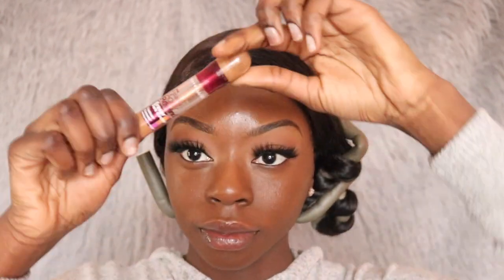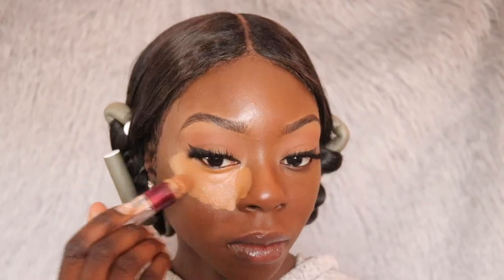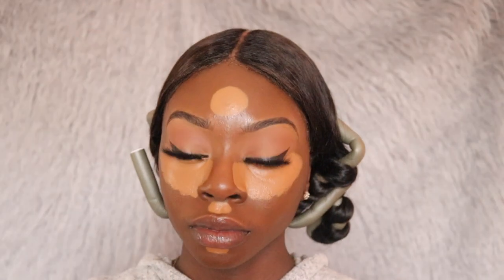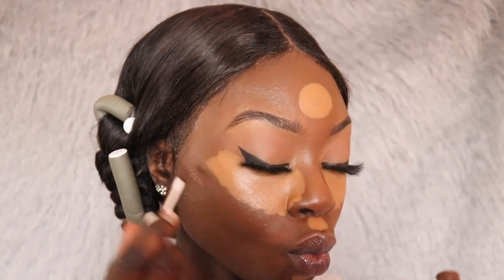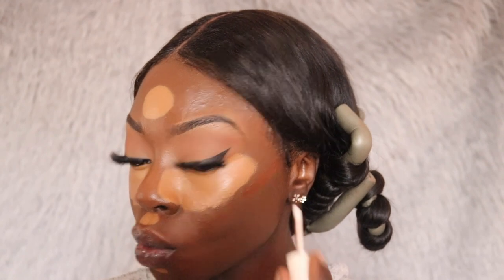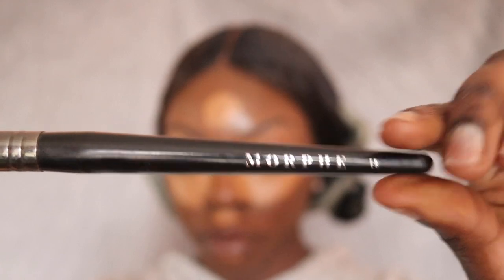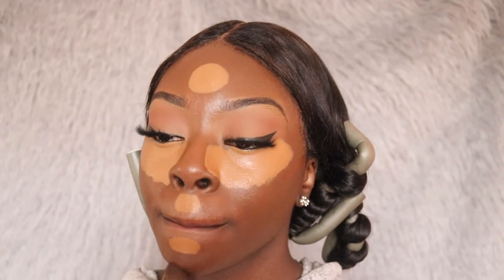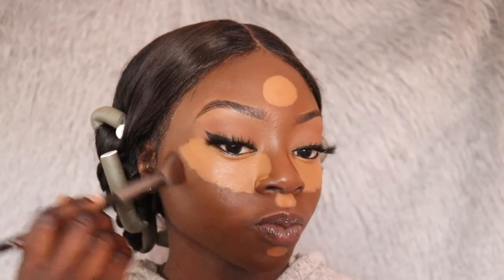Going back in with my Maybelline Age Rewind concealer — this time I'm using it to highlight underneath my eyes and conceal the discoloration. I'm also putting this on my chin and forehead. I'm being very generous with this concealer under my eyes because I want that bright under-eye effect, and most of this concealer will come off when I start blending it out with my Real Techniques sponge. For contour, I'm using the Fenty Beauty Pro Filter concealer in their darkest shade, 498. I feel like I need one or two shades darker because it looks like it's the same shade as my foundation. I'm taking a Morphe brush to blend out my contour first, then I'll take my Real Techniques sponge to blend out my highlight concealer. I like to blend out my contour first so I don't have any harsh lines, and I also like for my highlight concealer to dry down a little bit — when it dries down it stays where I want it and I don't have to keep reapplying.